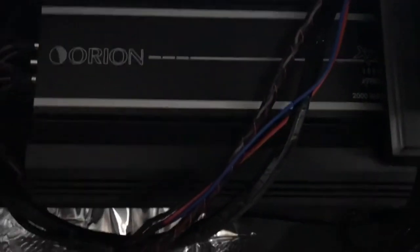These are the amps we're going to use. We're going to use the Orion XTR New Series 4000D, and we're running a 2000.